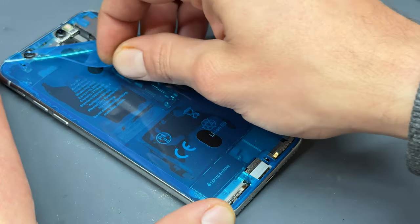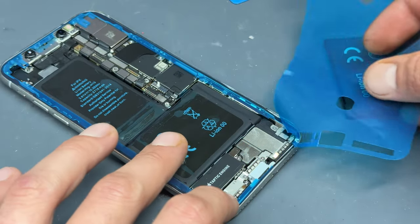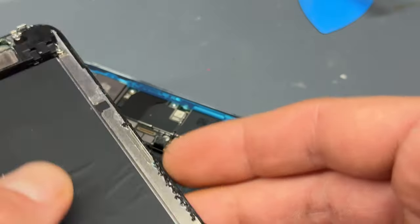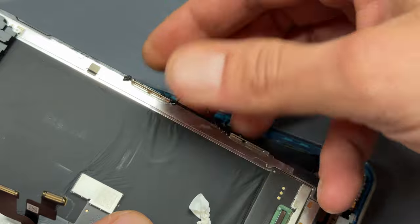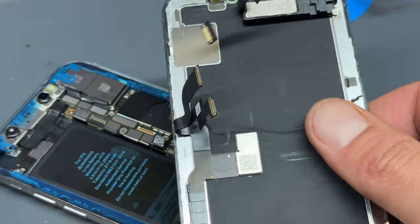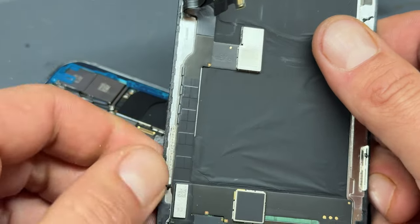Peel back the third layer of the film, and if it's stuck good, only that layer will come away with it. Before reinstalling the screen, just make sure that any adhesive is removed from the back of the display — this is something I often see missed, and it can cause the screen not to sit properly.